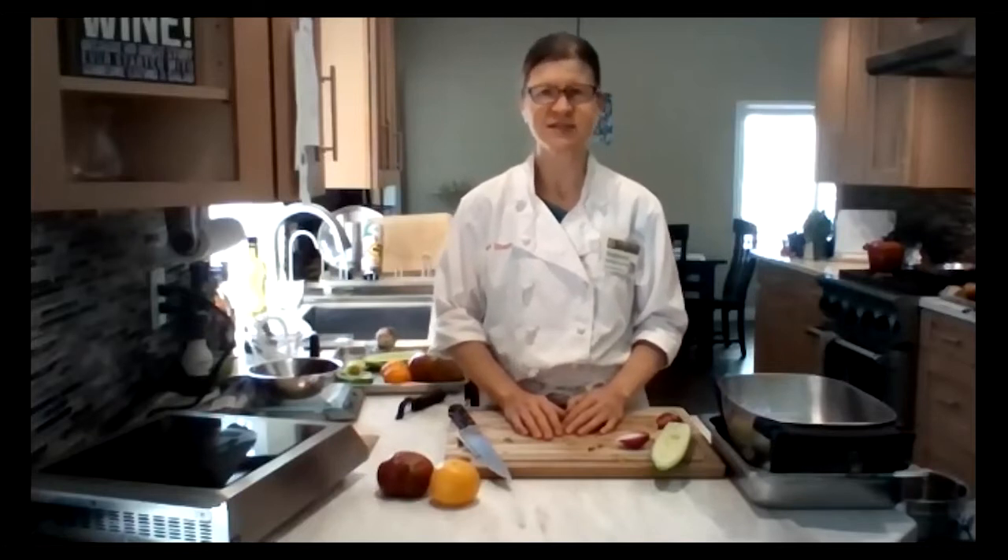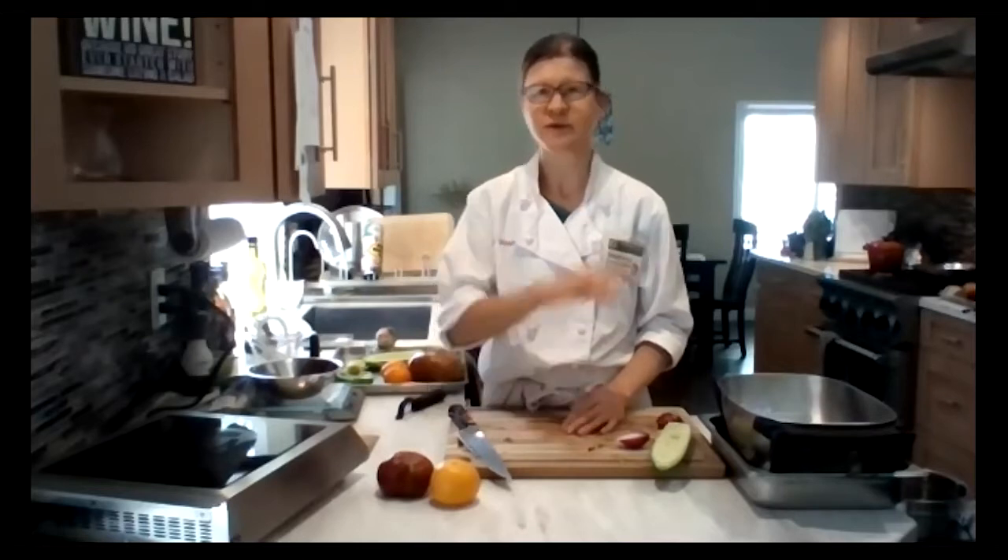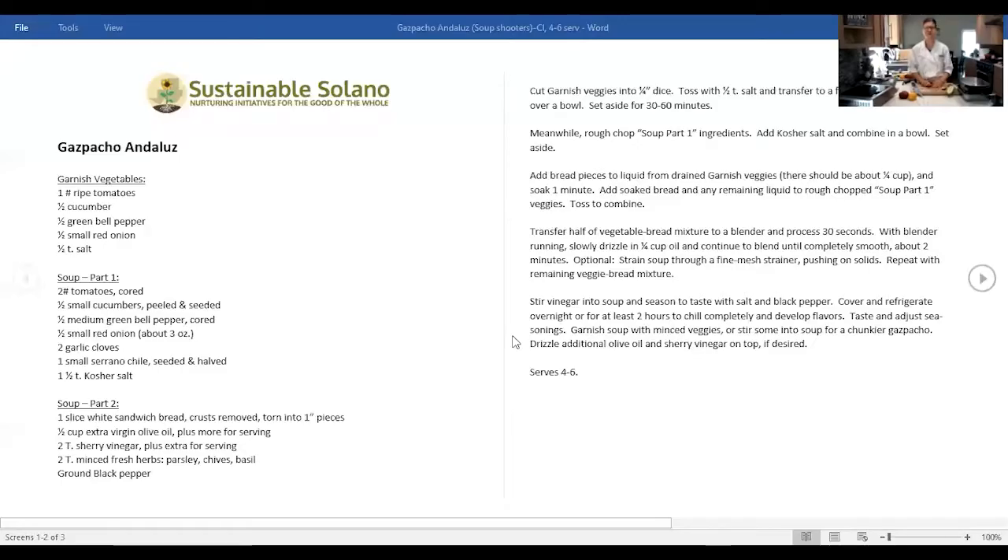Allison will share the recipes with all of you. So here's the gazpacho. This might look a little confusing when you first see it. These recipes are available on our website, sustainablesolano.org, and you can find them through the local food page.